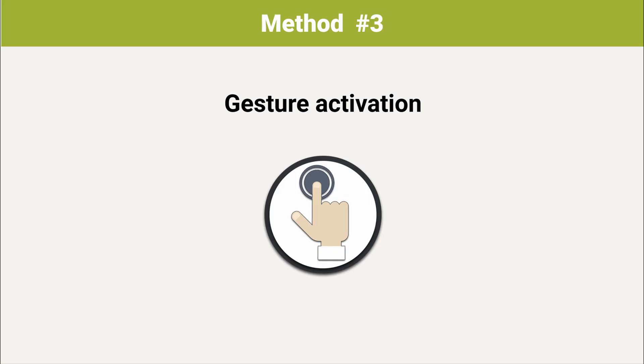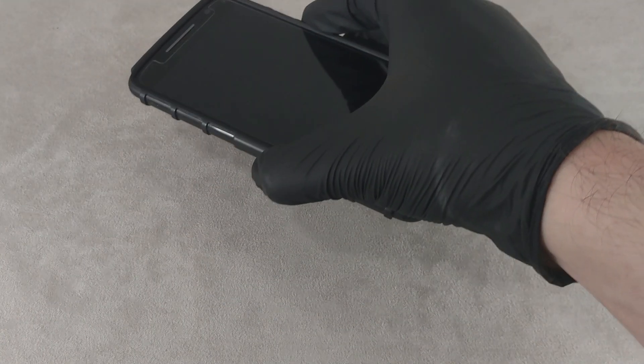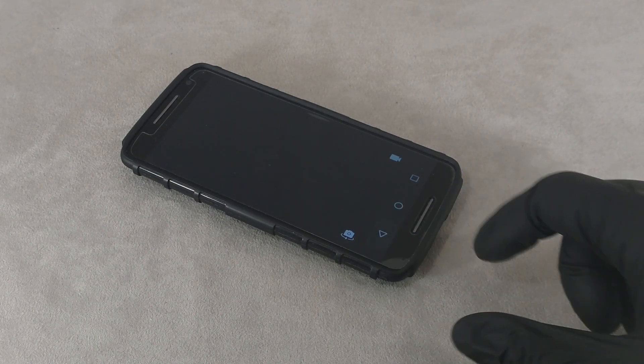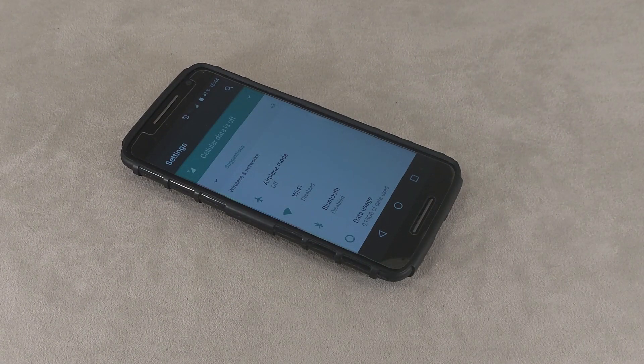Method 3: Gesture activation. Some models allow you to illuminate the screen with gestures like double tapping the cover or screen. On Motorola phones, for example, a double swipe with your wrist activates the camera, which, once exited, allows you to access the main menu.